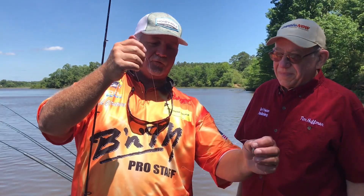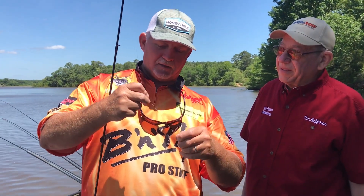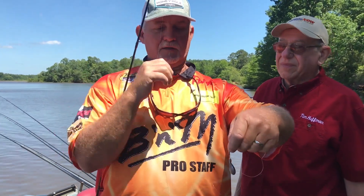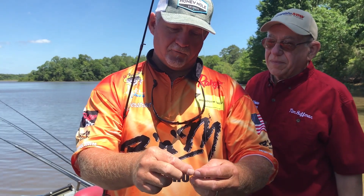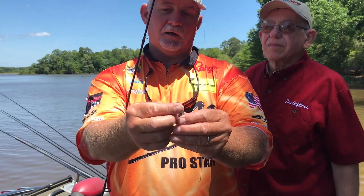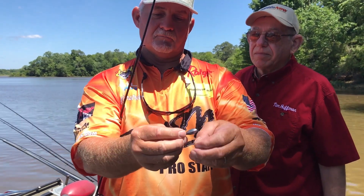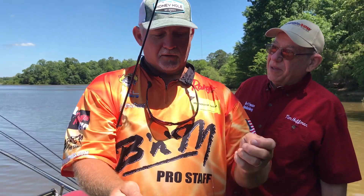What I like to do once I tie my line coming to my weight is tie a loop knot on the end. That way, if we're fishing in the river and the current gets up, we can unhitch the loop knot, change the weights out — it's just that simple.